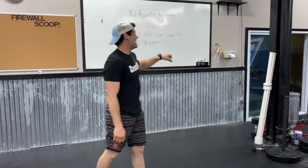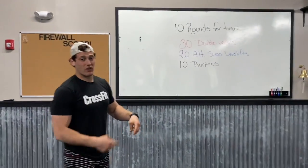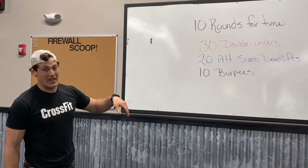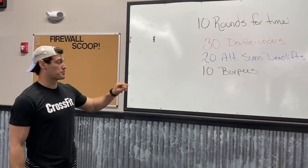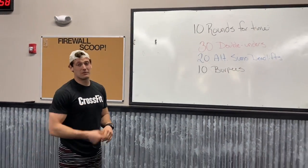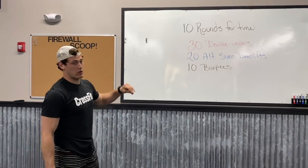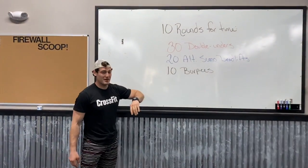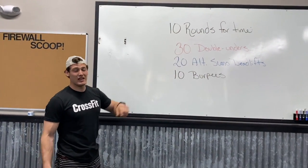Either one that you choose, those 10 reps got to be moving, because your rounds want to be give or take around that two-minute range, so you want to be moving fast. So if those burpees take you a while, pick something that's going to keep you moving fast the entire workout. It's 10 total rounds for time, 27-minute cap. Have fun this Sunday. Good luck.